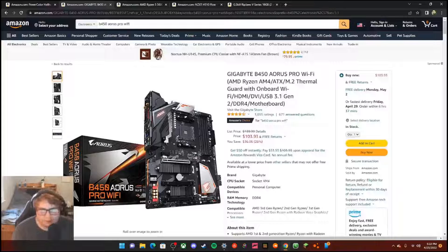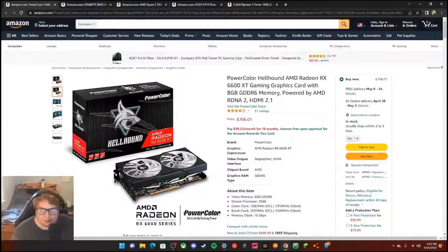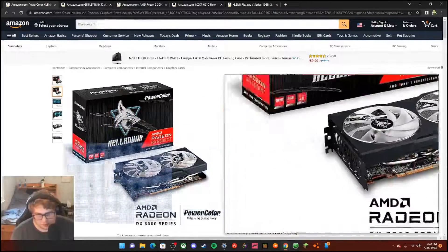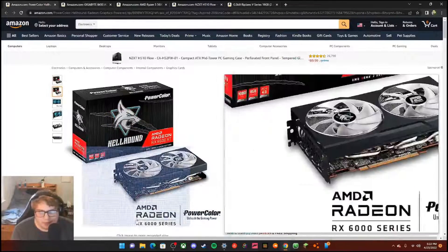The graphics card I have is the PowerColor Hellhound AMD Radeon RX 6600 XT — it's got 8 gigabytes of memory and it's powered by AMD.